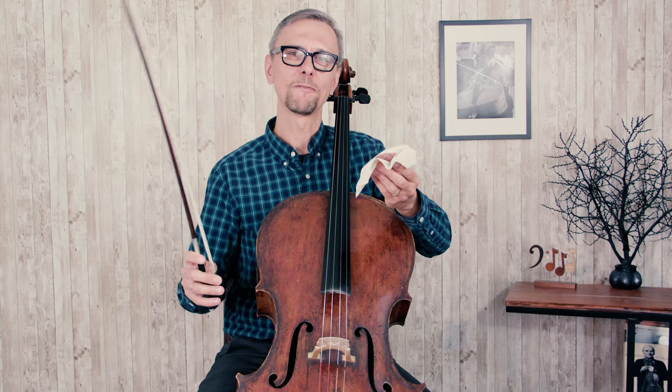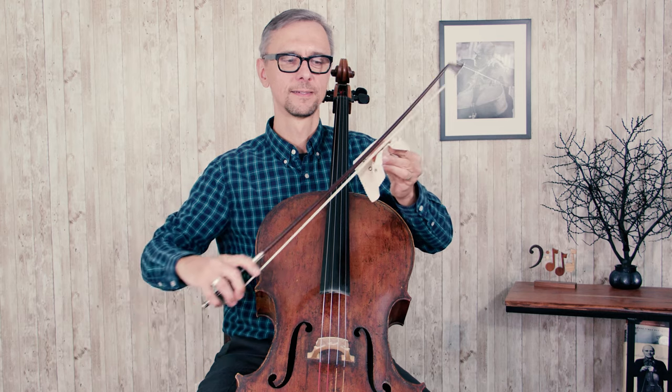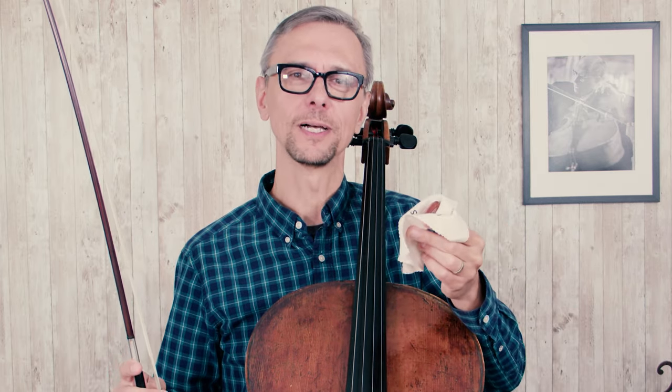Some people prefer to move the bow along the rosin, and some people prefer to do it the opposite way. It usually depends which hand is your dominant hand — you move that hand — and whichever way you choose to do it should work well.